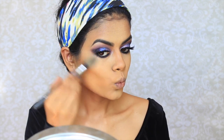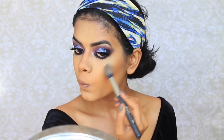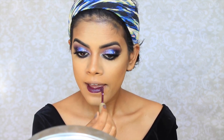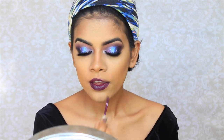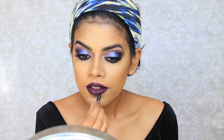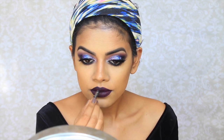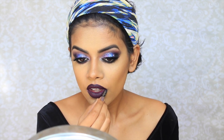And then I'm going to take the City Color Highlighting Trio and highlight the tops of my cheeks and down the bridge of my nose. For lips, I'm using the Stila Chianti Liquid Lipstick. And then I'm taking the stub black liner — the Laura Extra Intense one — and lining my lips and filling in just to darken up that purple.